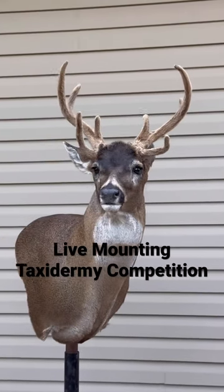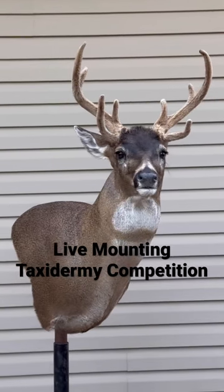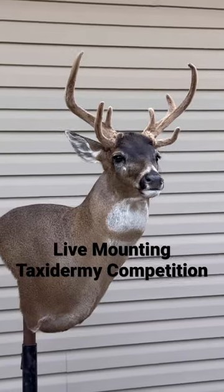I mounted this Sitka Blacktail in a live mounting taxidermy competition, so I'm going to show you the process and how it went.